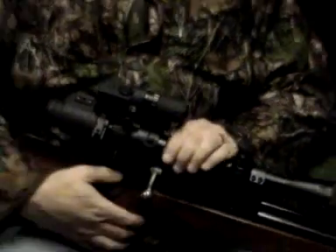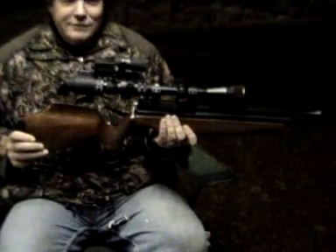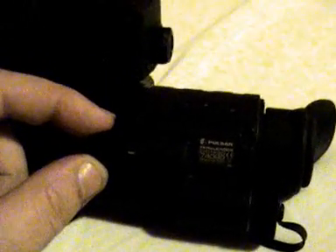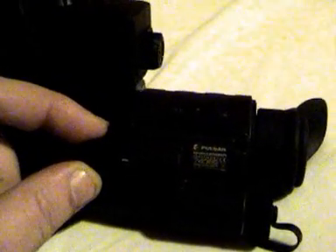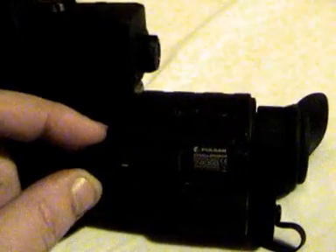Just like that. Presto — one night vision fitted. With the device fitted to the weapon, there are only a few controls that you have to use. Basically this is your main rotary switch for the power. It's a two-stage switch: the first one being the power on, the second one being the activation of the onboard infrared illuminator.